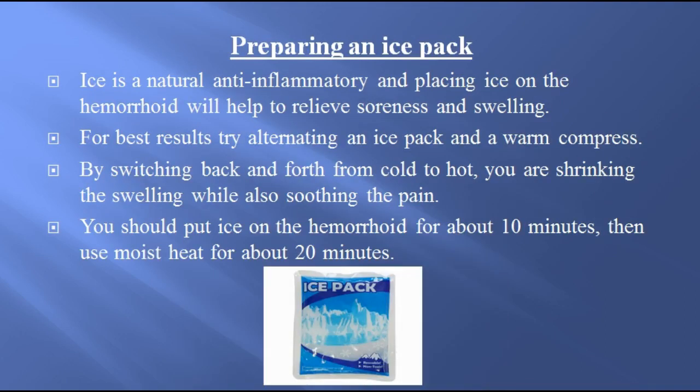Preparing an ice pack. Ice is a natural anti-inflammatory and placing ice on the hemorrhoid will help to relieve soreness and swelling. For best results, try alternating an ice pack and a warm compress. By switching back and forth from cold to hot, you are shrinking the swelling while also soothing the pain. You should put ice on the hemorrhoid for about 10 minutes, then use moist heat for about 20 minutes.